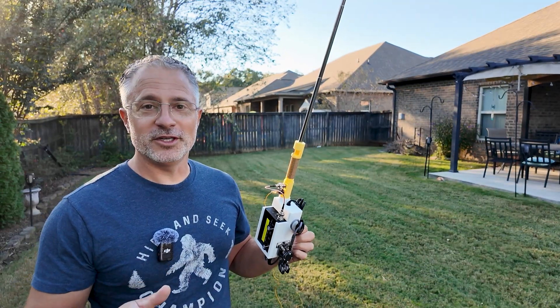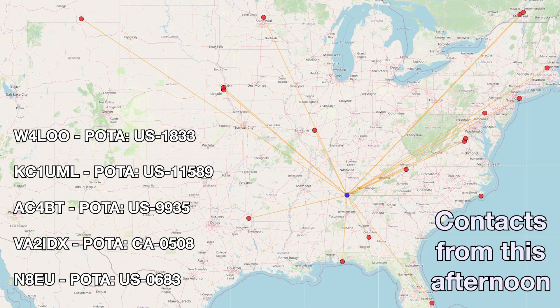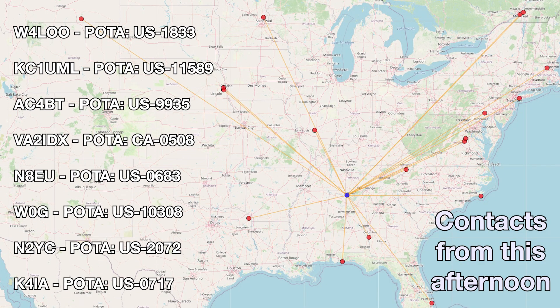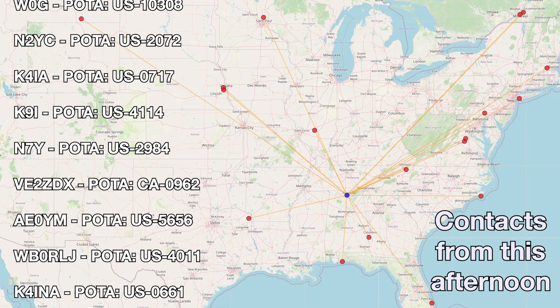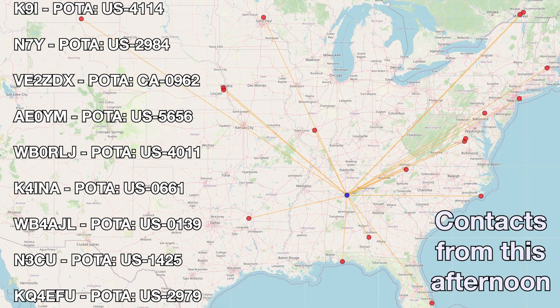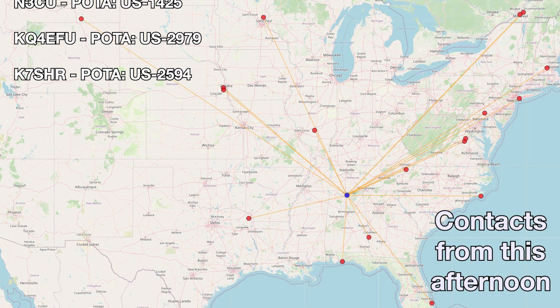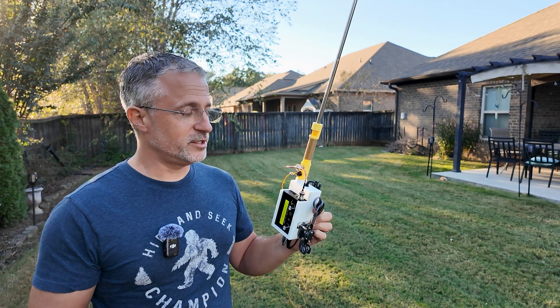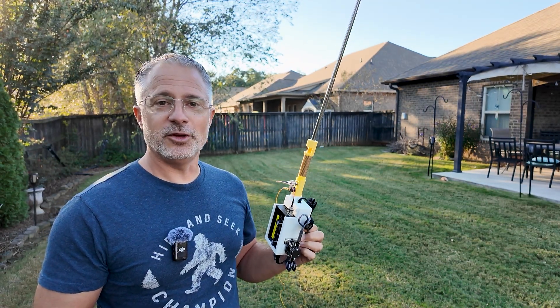But how well did it work? We were actually really shocked and surprised — it worked really well. We made a bunch of POTA contacts with good signal reports. We were able to pace back and forth from the backyard holding it. It's really weird how freeing it is to be able to walk around. We love being able to be outdoors, and we're looking forward to playing with this more while we're camping, maybe even hiking. Maybe we'll do a hiking POTA.